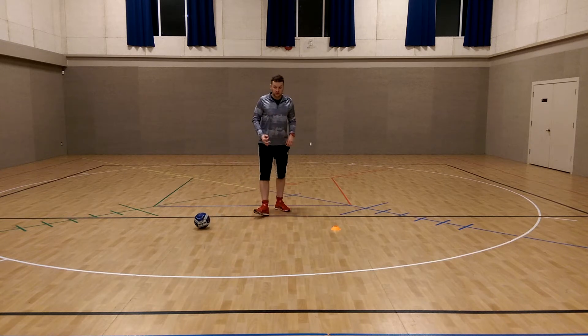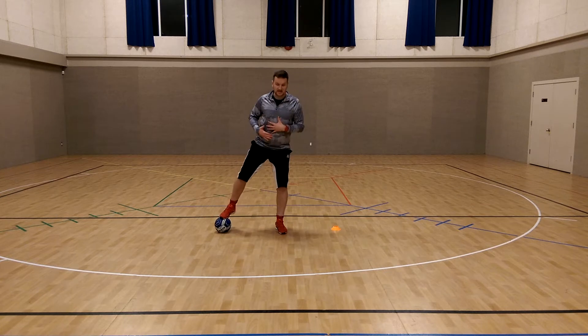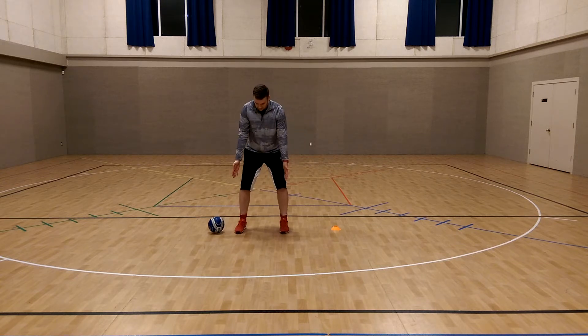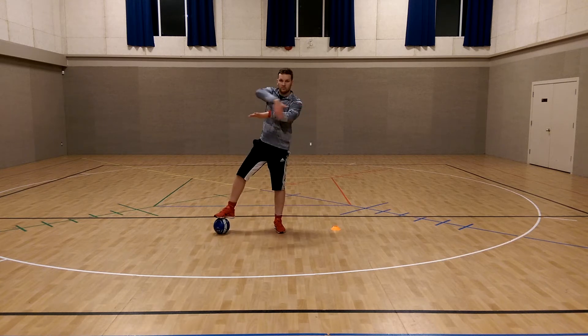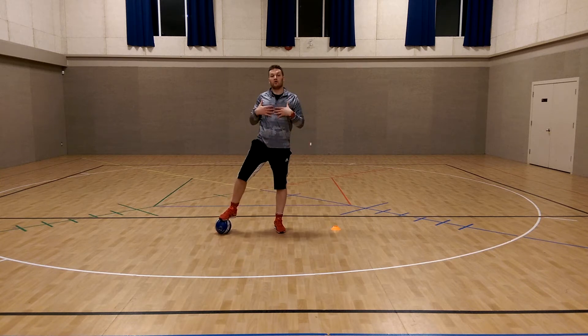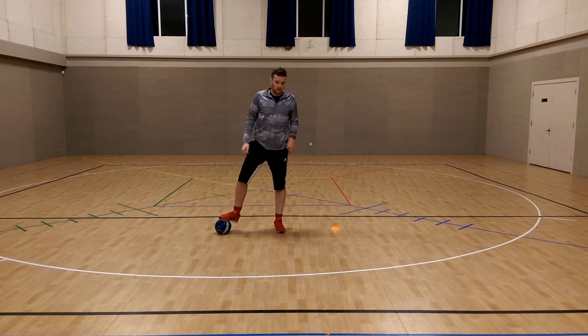The best way to shield is to get sideways to the defender. First, create separation — they're on the outside of your foot. Then you can lean into them a bit and use your forearm, put it into their gut, and look at all that extra space you've created. By going sideways, you can get a lot of space and also see down the field, up the field, in front of yourself.